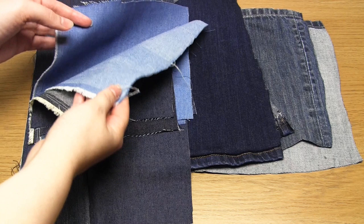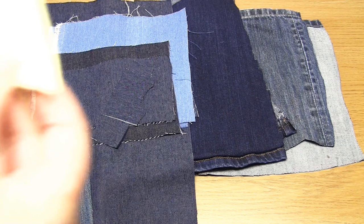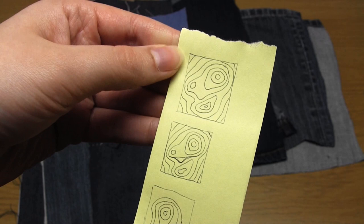Optional but recommended extras include a rotary cutter, a bone folder, and some post-it notes. The first step is to design the map template. I decided to create my own pattern of contour lines, but you could base yours on an actual area of land or a series of hills or mountains.